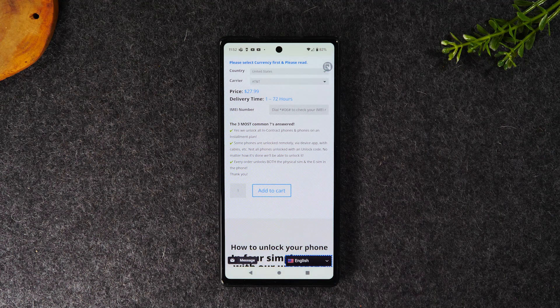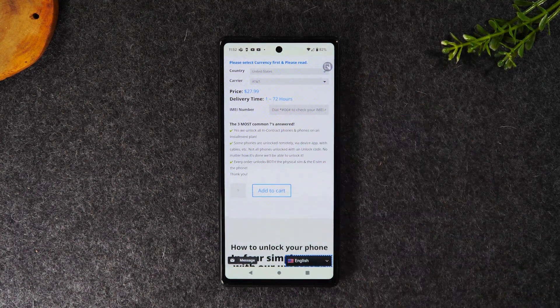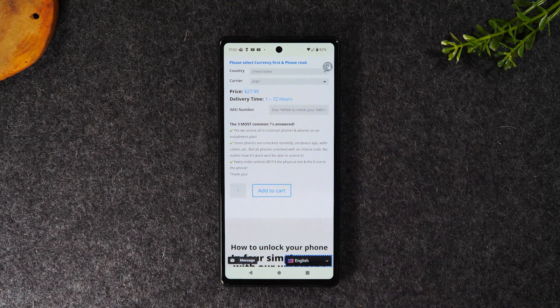There is a small fee to unlock the phone — $28 — and the price varies depending on the carrier you bought the phone with. This screen also shows the average turnaround time. The way it works is they'll email you the unlocking instructions and final steps, since the process can change depending on the carrier and over time. They usually lean toward the shorter end of the turnaround window.